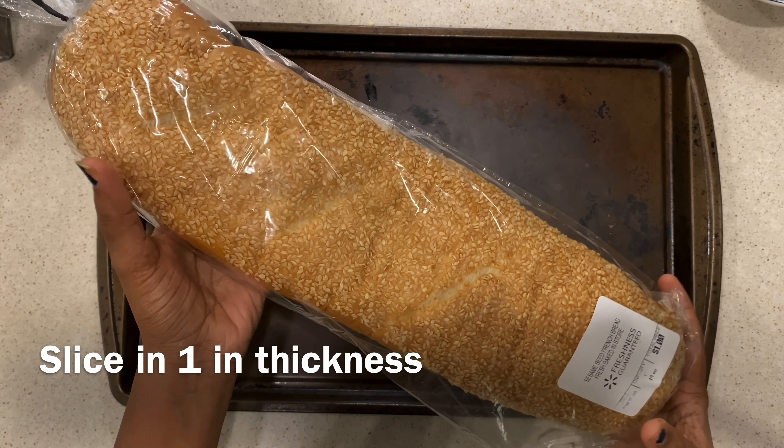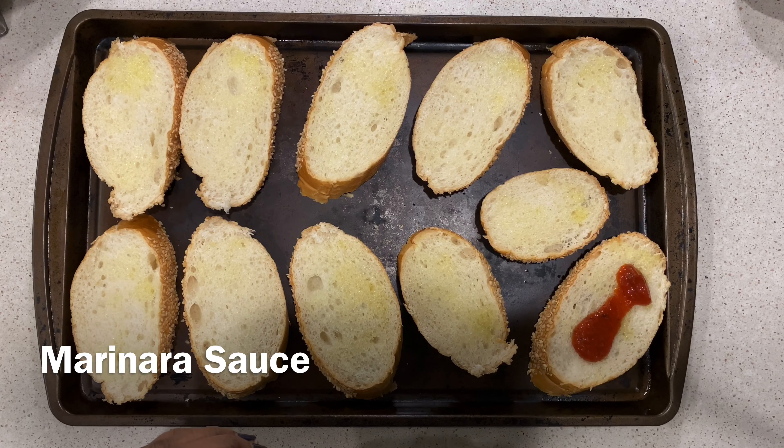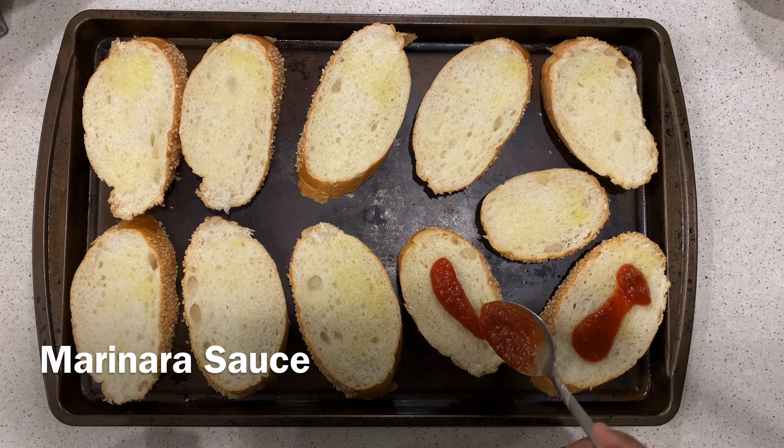I have used half of this French bread — this is approximately 14 ounces — and I've sliced it into 11 pieces, approximately one inch in thickness. Let's brush our slices with olive oil. Olive oil is not only going to enhance the flavors in our pizza, it's also going to prevent it from getting soggy. Now spread a teaspoon full of marinara sauce on each slice.